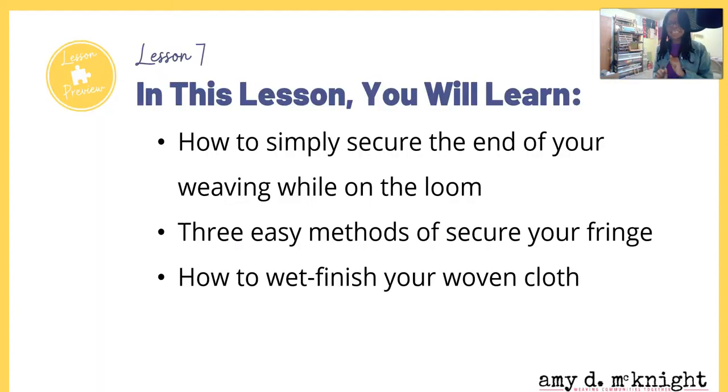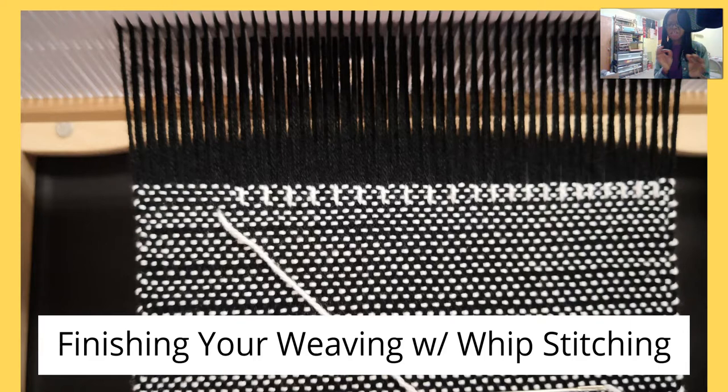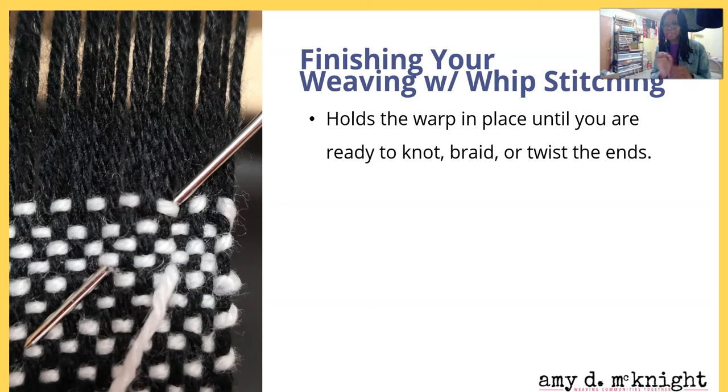In this lesson you will learn how to simply secure the ends of your weaving while on the loom, three easy methods of securing your fringe, how to wet finish your woven cloth, and finishing your weaving with whip stitching. As I mentioned before, we will learn how to hem stitch in another video.